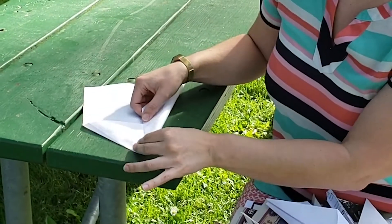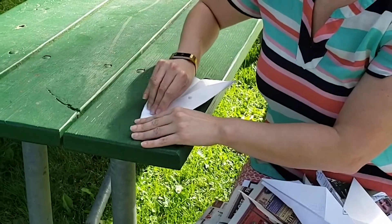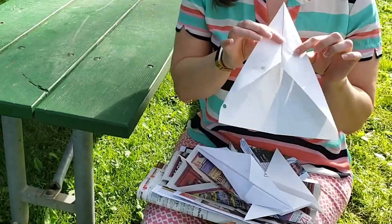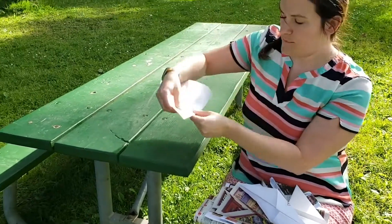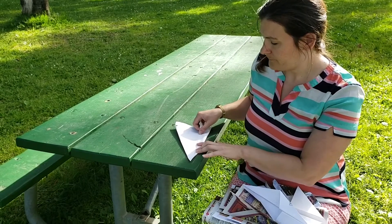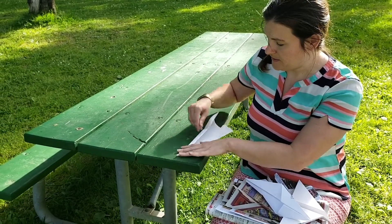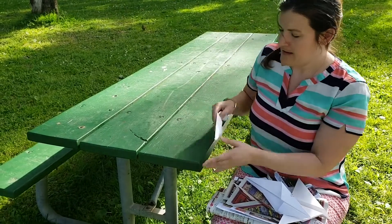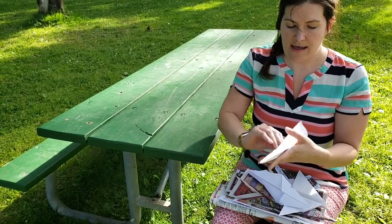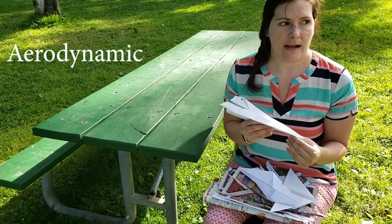Then I fold again to the middle, and it kind of creates a little thing like this. And then I turn it upside down and fold a little bit in on the wings. Then when I bend it together, it kind of creates a skinny aerodynamic airplane.